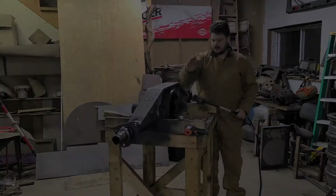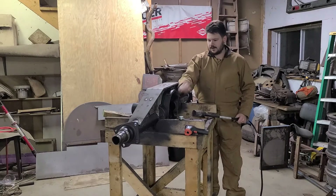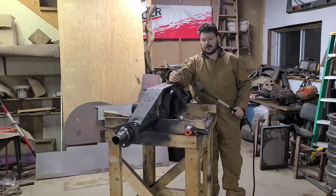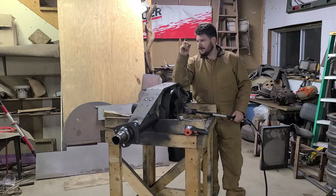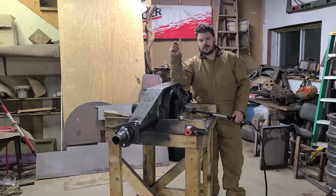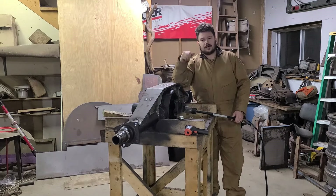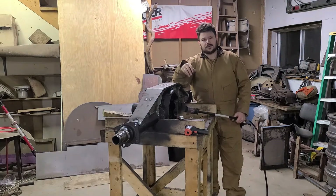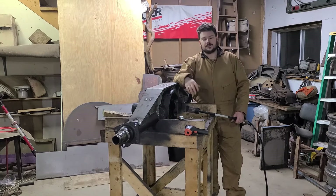Time to preheat the housing so I can weld it to the truss. Just like last time, you need a form of heat, a temp gun, a needle scaler or chipping hammer to push that weld into the cast, and then a welding blanket to wrap it all up so it doesn't crack and cools slowly. You're going to preheat, weld, post heat, and then wrap it in a blanket so it cools slowly. It's going to take all night, so make it the last thing you do.